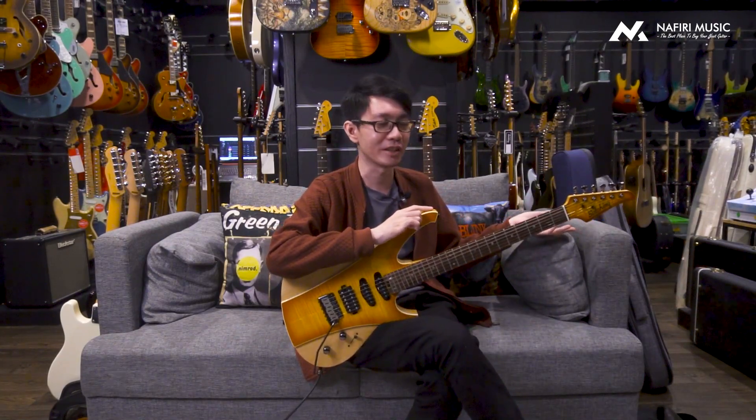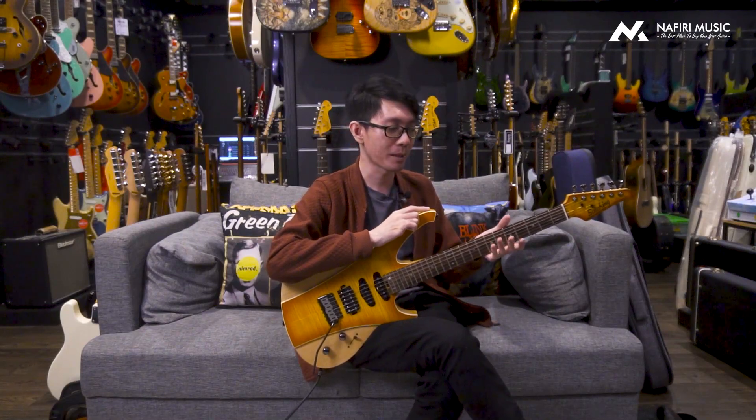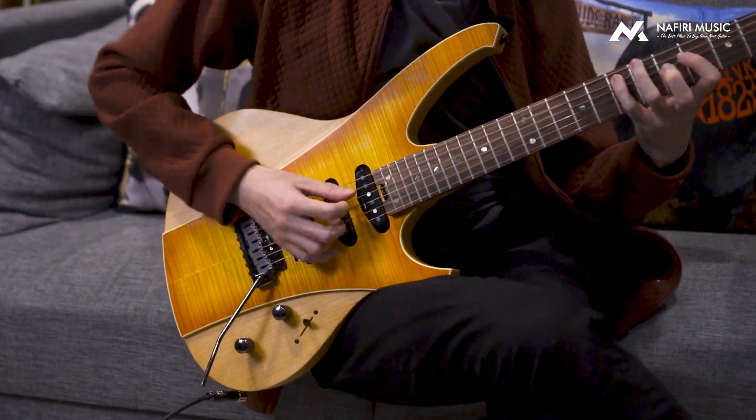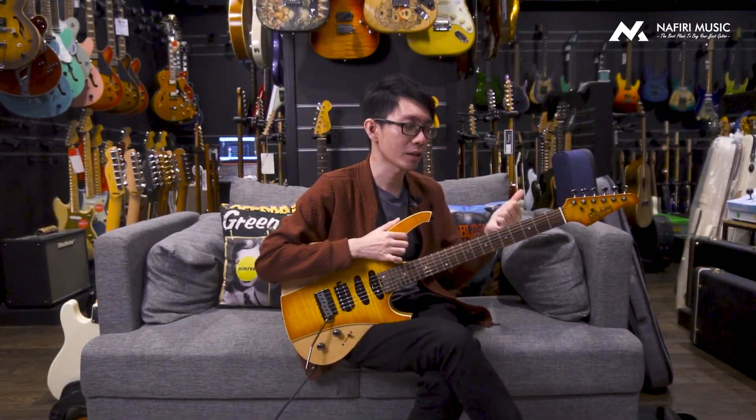Yang gue suka juga adalah neck profile-nya. Seperti yang kalian tau, gue itu dikenal lumayan picky sama neck profile. Kalau neck profile-nya gue nggak suka, biasanya bener-bener gue nggak sentuh. Untuk yang konteks ini, neck profile-nya buat gue sangat nyaman. Kalau kalian cek di website Nafiri, tulisannya adalah Modern D, tapi ini ngarahnya adalah Modern Slim D. Modern Slim itu bagian jendolan di tengah belakangnya lebih flat, ngebikin kalian megang itu berasanya lebih nyaman, terutama di positioning jari jempol, kalau kalian suka main jempol di posisi tengah.